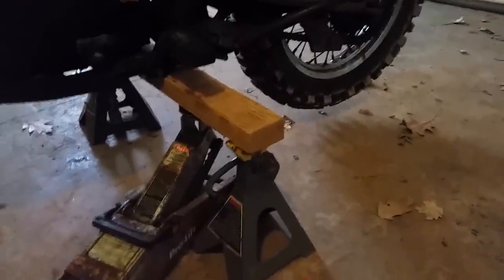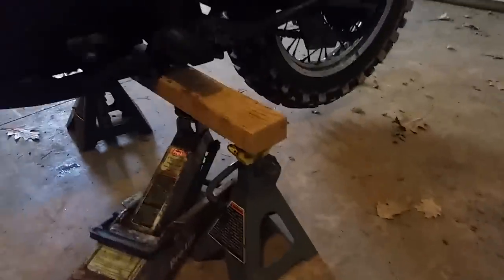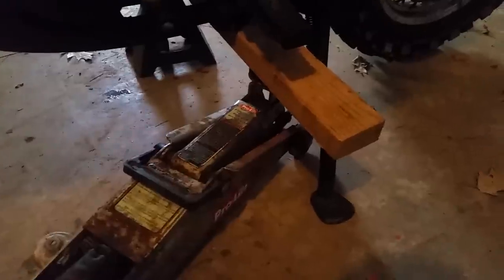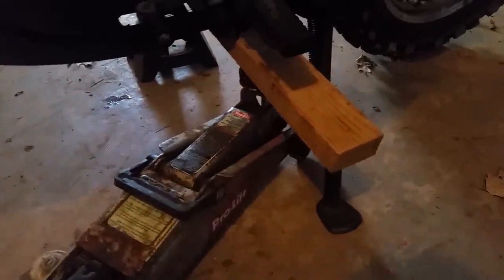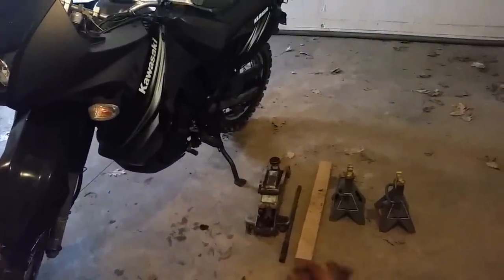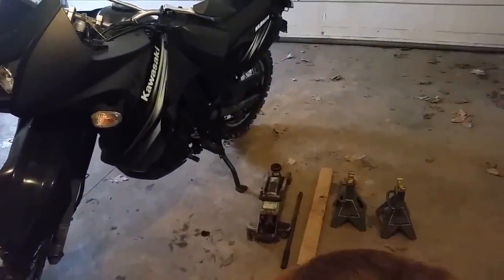To put the bike back down, lift it up just past the point where you can take the jack stand out. Make sure to put the kickstand back down so it'll catch it, then you can release. And there you have it — the rear wheel lifting with just a car jack and jack stands.